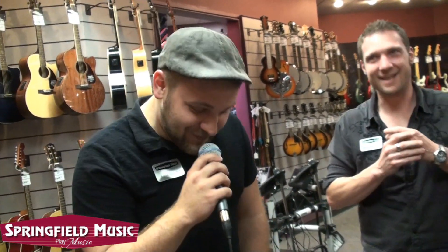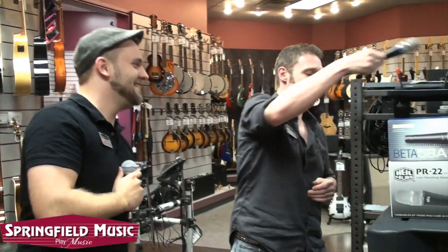I don't know much, but I know I love you. And that may be all I need to know. Now do it like Dylan. Oh, I've got to think about this for a second. I don't know much, but I know I love you. And that may be all I need to know. Very good, alright.